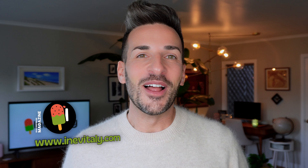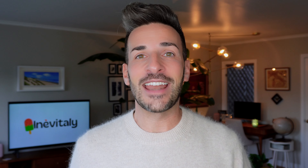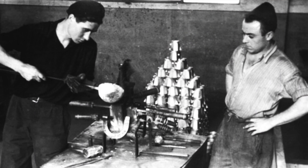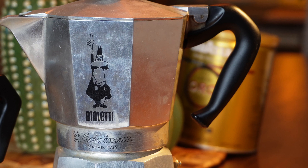Before I get too sentimental, let me share some interesting facts about the Moca Pot. It is a stovetop coffee maker that's been a staple in Italian households for over 80 years — a simple yet highly effective way of brewing a rich and robust espresso. It was invented by Mr. Alfonso Bialetti, and it's no surprise that to this day, the uncontested queen of mocas is still the Bialetti brand. But enough with the talking — it's time for coffee.